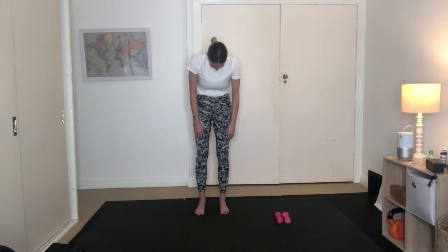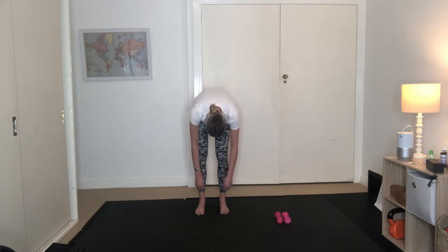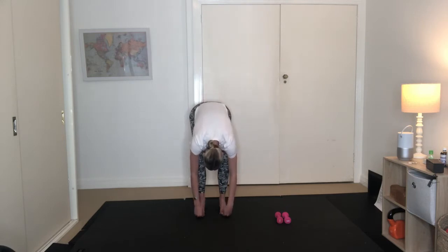We're going to start by standing up. Our feet are hip-width apart. Just take a deep breath here. Shoulders are down, chest is wide. Inhale here. And as you exhale, nod your chin to your chest. Roll down one vertebrae at a time. Keep your hips in line with your ankles — don't let your bottom go all the way back. You can have a slight bend in your knees. Relax your head down.